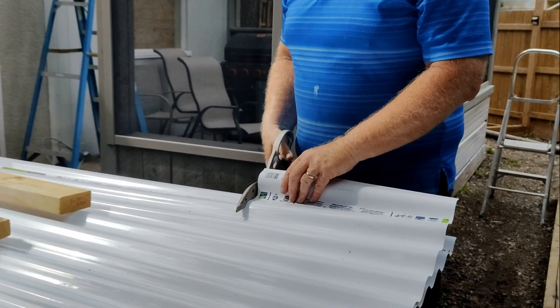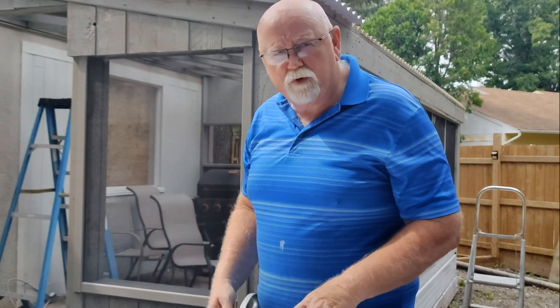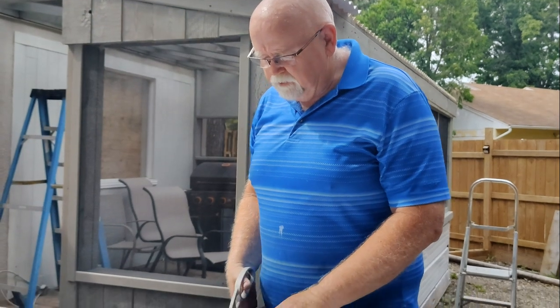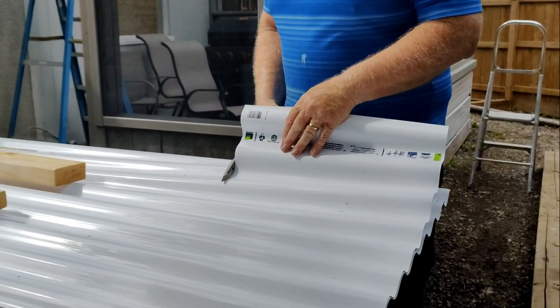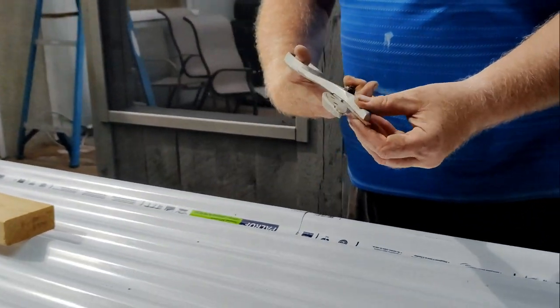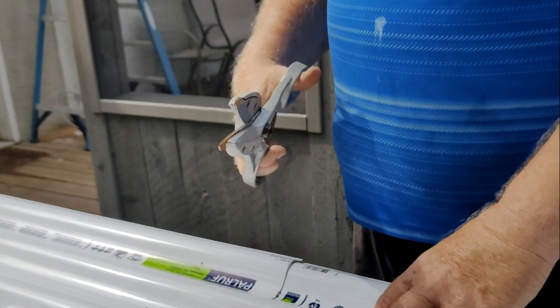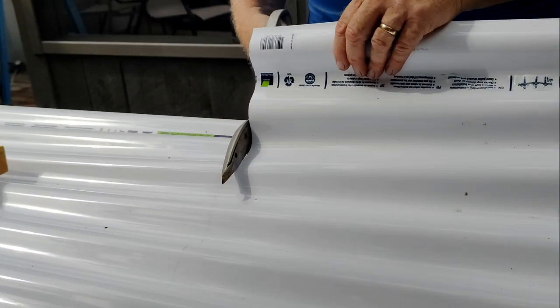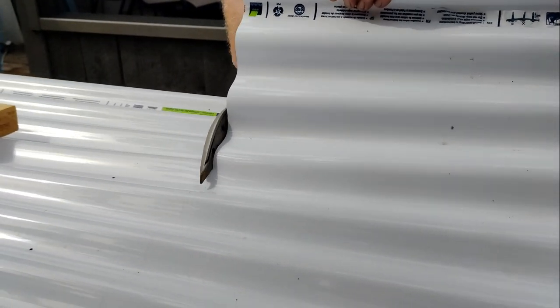I tried cutting this with a grinder and you just end up covered with this white, fine dust - you don't want to choke on it. Get yourself a pair of these snips instead. These are ones where if they get dull you just replace the blades and they're good as new. I've had these for years and it's still cutting this stuff like butter - like butter.